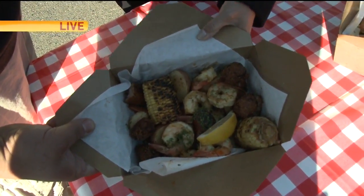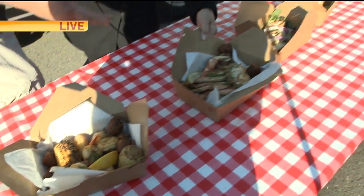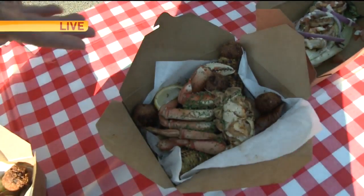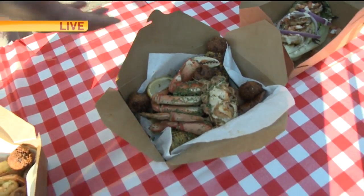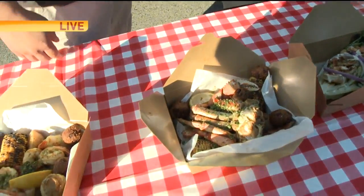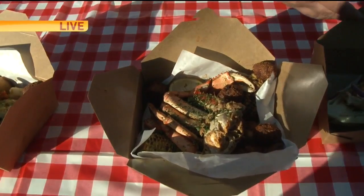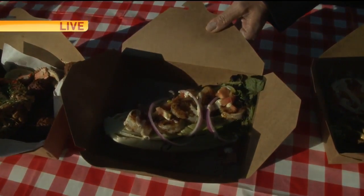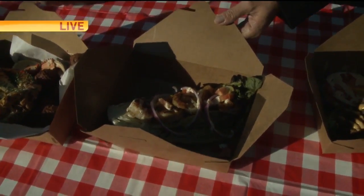We are doing these for all the gluten-free people. We do charred romaine heart sandwiches instead of gluten - for people that don't want to eat all the bread and stuff like that.